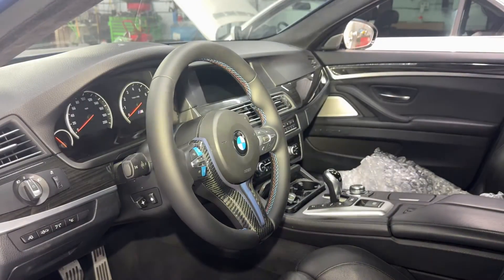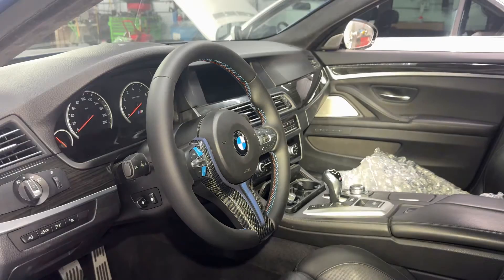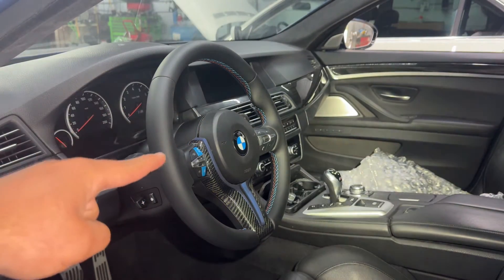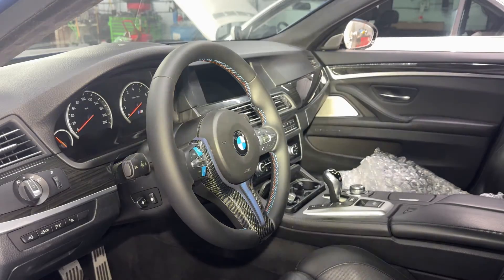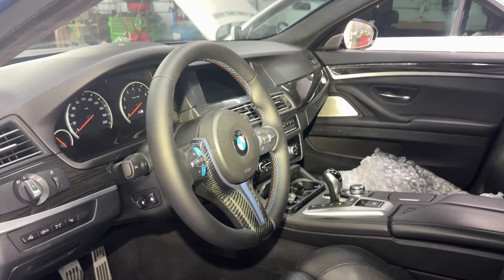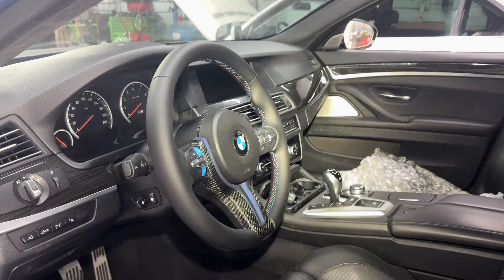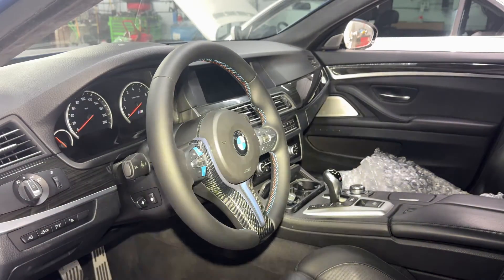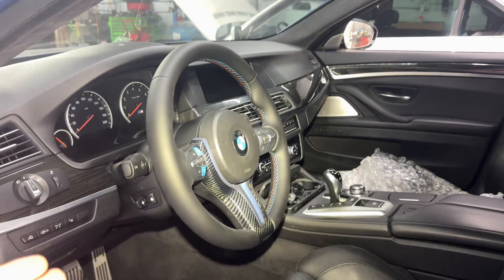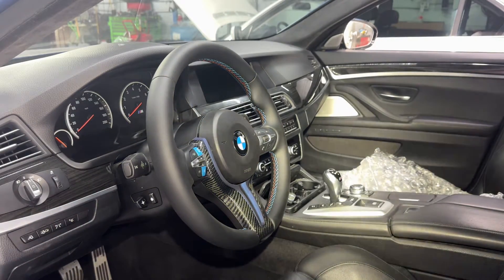Here we are inside the car. This is what I meant by the LCI version of the steering wheel — it's the newer M style. From 2011 to 2013 the M5 came with a more bulkier M steering wheel, and from 2014 and up they came with this style. This customer has a 2013 and upgraded to the LCI style, so we're going to show you how to remove it.